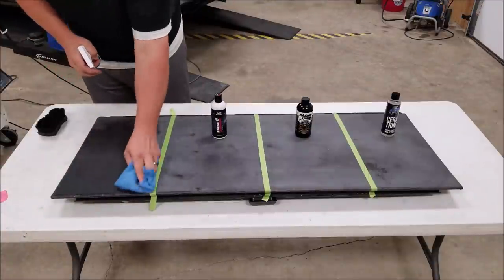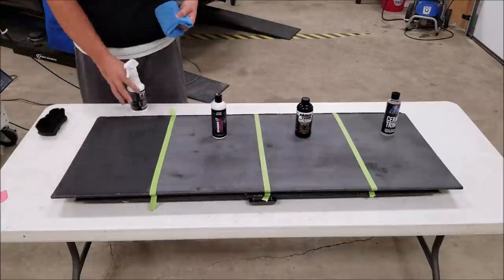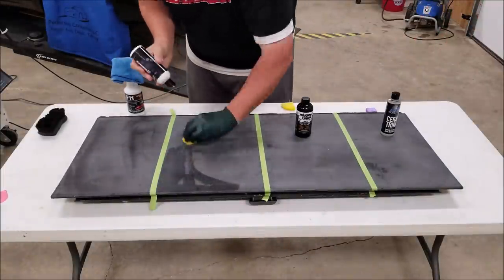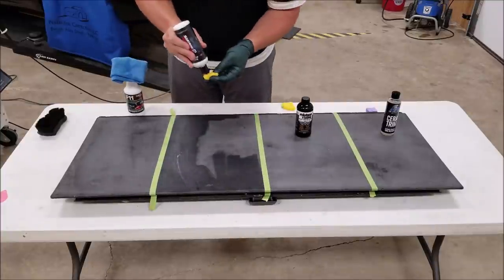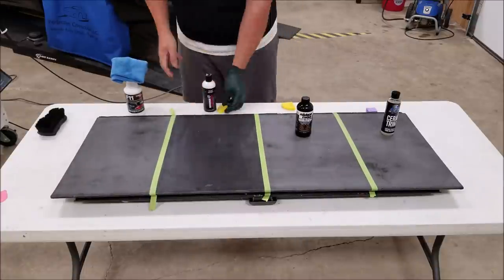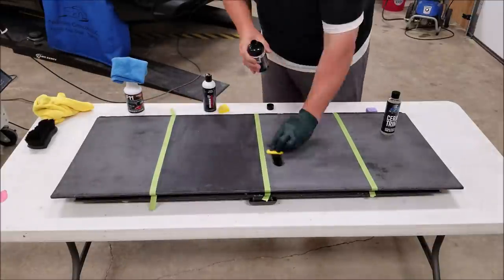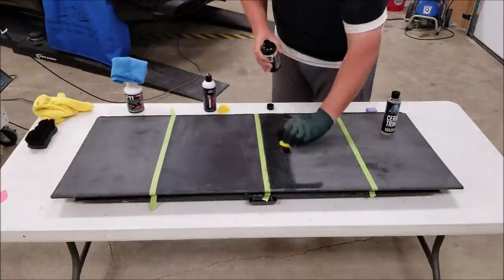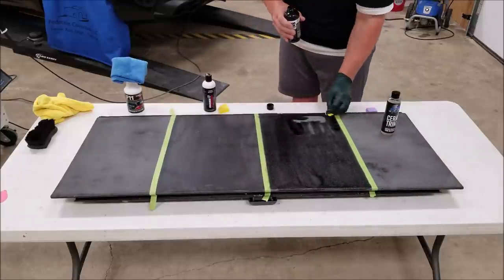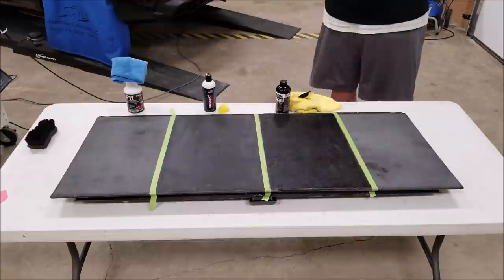You'll notice F11 almost immediately goes back to what it looked like prior — it's almost not restoring or covering whatsoever. When I applied Shine Armor, it was very difficult to get a uniform finish, and as you can see if you look closely at that panel, it's not very uniform looking. Solution Finish is the only one in this test that is not a silicone-based product — it's more of a solvent and it has carbon black in it, which is where the black color comes from.